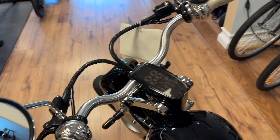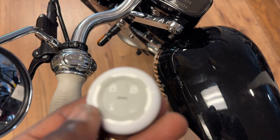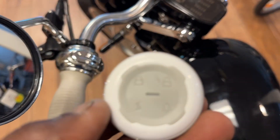To get the bike to start, if you can see it in the video, there's a lock button, an unlock button, an alarm button, and a lightning button.